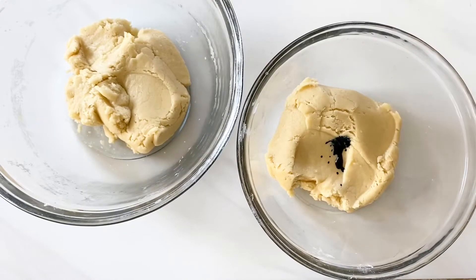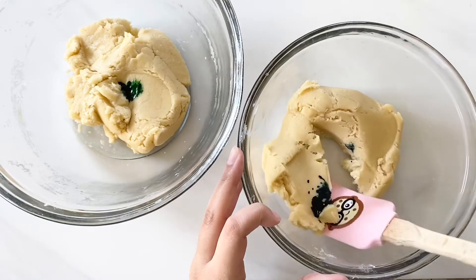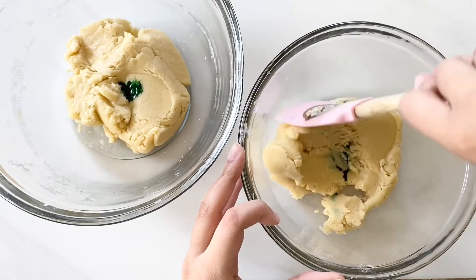Now separate the dough into two roughly even pieces. Add a couple drops of blue food coloring to one and a couple drops of green food coloring to the other, then use a spatula to mix the color evenly into the dough.